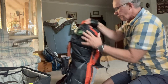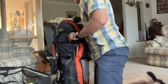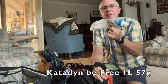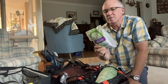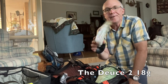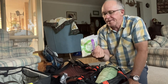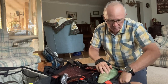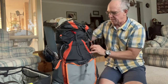In the top of the pack is my Katadyn BeFree filter and my toilet bag — just a Deuce of Spades shovel, some toilet paper (averaging seven sheets a day), and a bit of hand sanitizer. That's all that's in there. Let's open the pack up and see what's inside.